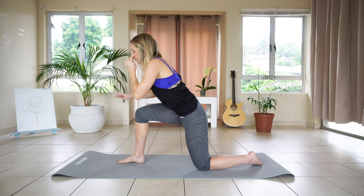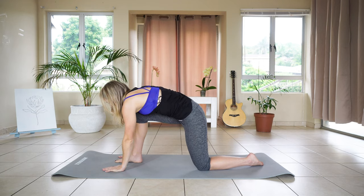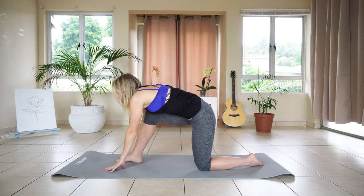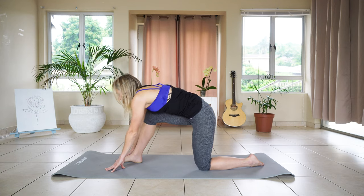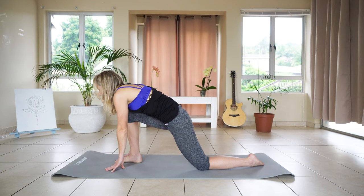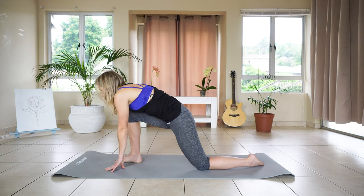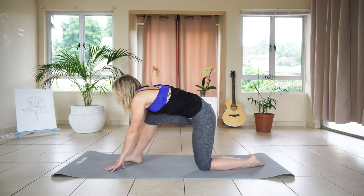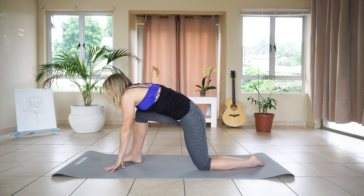From here, placing both hands on the floor with your right hand on the outside of your right foot. And slowly going to straighten that front knee, rocking forward and back. Let's do four more: one, two, three, and four.